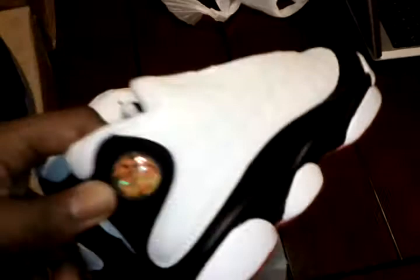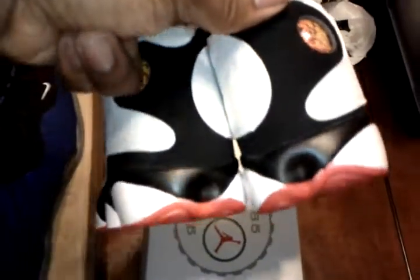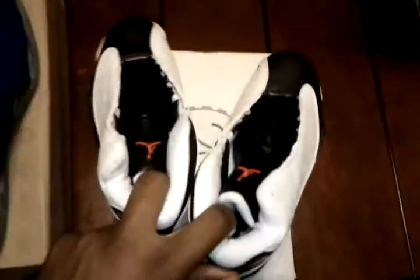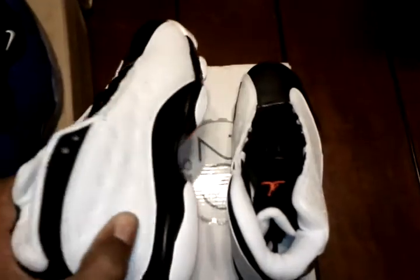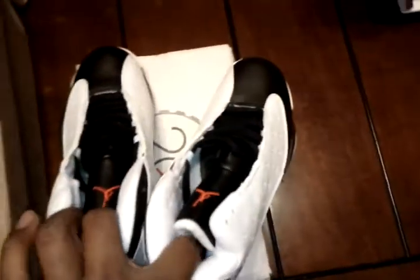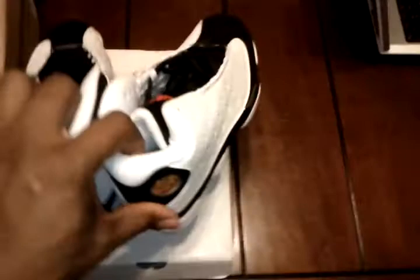The third pair — the Jordan 13 retros — these are actually size 2.5Y, youth sizing. For anybody with kids, this is a definite worthwhile buy. The way kids run through shoes, getting them for $35 a pair and they're stylish — I'm happy with them, I like them a lot.